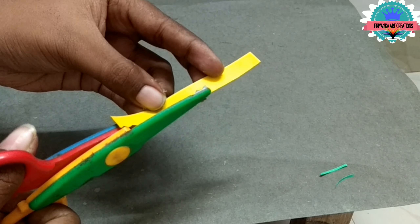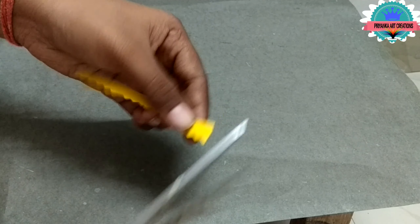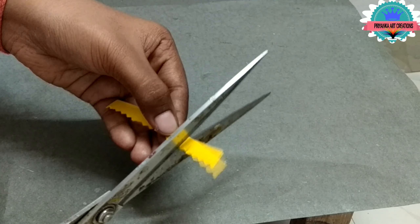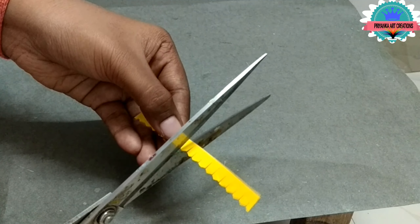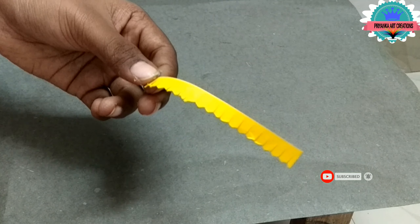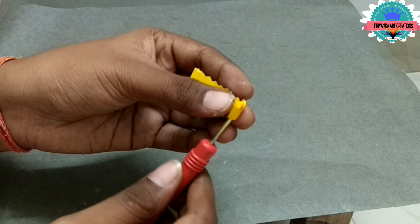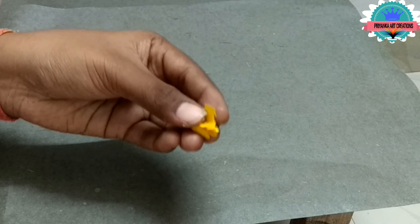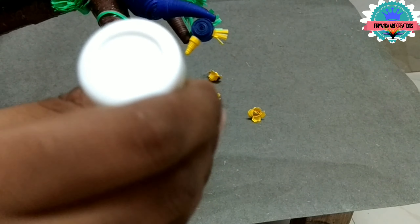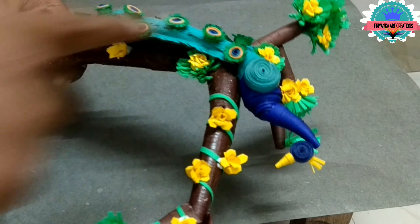Here I am taking a local strip and cutting with a zig-zag scissor. Now cut it — here I am making a flower for the tree. Make as shown in the video. Now roll it and open it. Make some more as you want, and now attach to the trees and arrange as you wish.